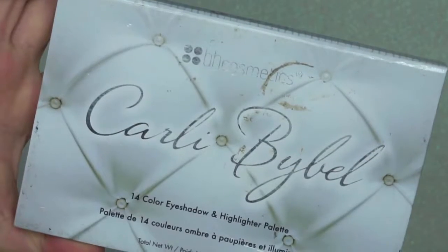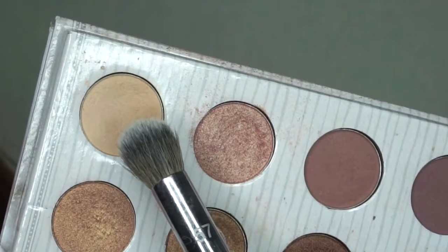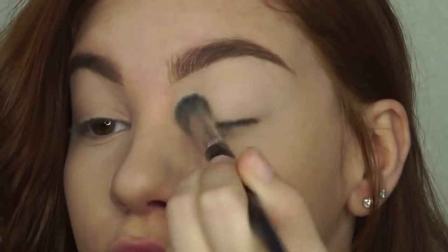Going into the BH Cosmetics Carly Bible Palette, I'm taking this matte bone colored shadow and setting the primer to remove any tackiness for a smooth canvas for the next shadows.